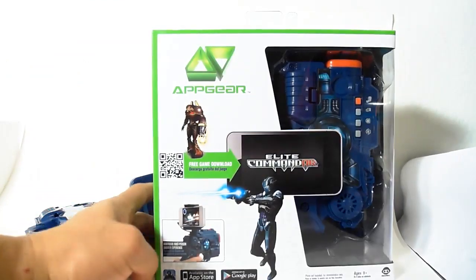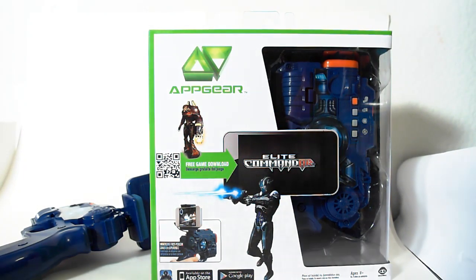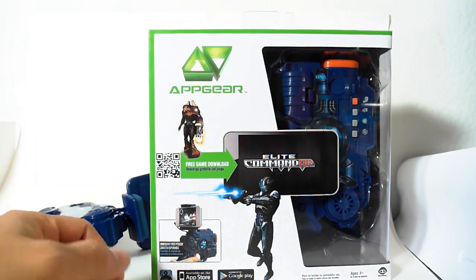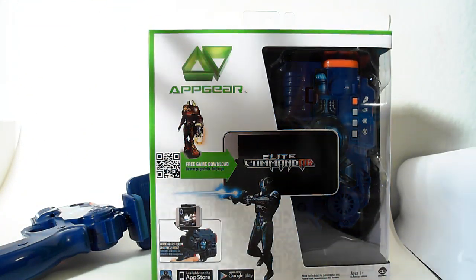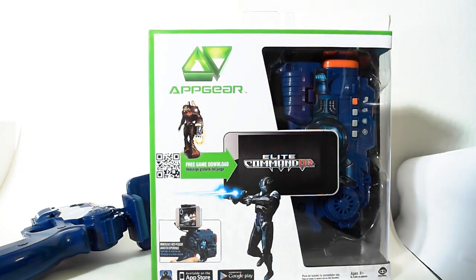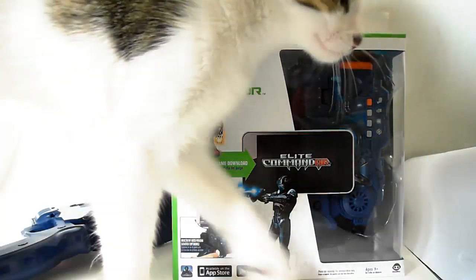This utilizes a new technology called augmented reality, where it uses your phone's camera and your gyroscope to basically immerse you into a gaming world. It is pretty cool — let me give you an idea of how it works.